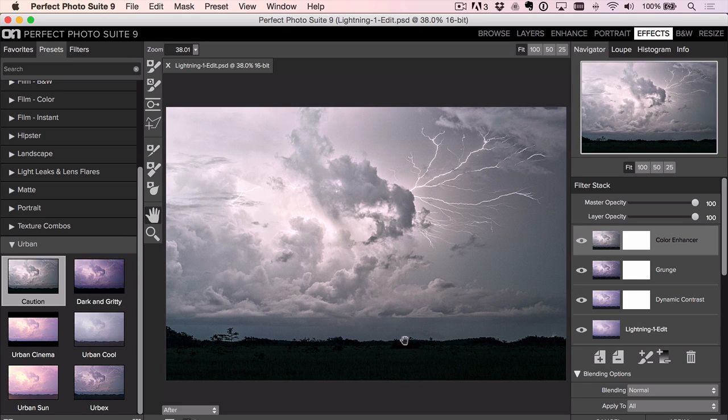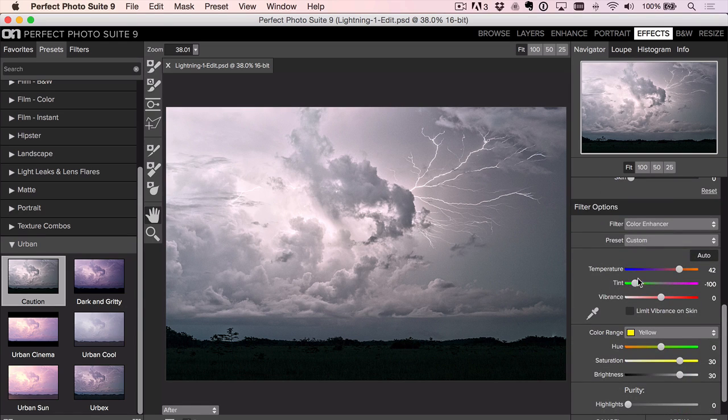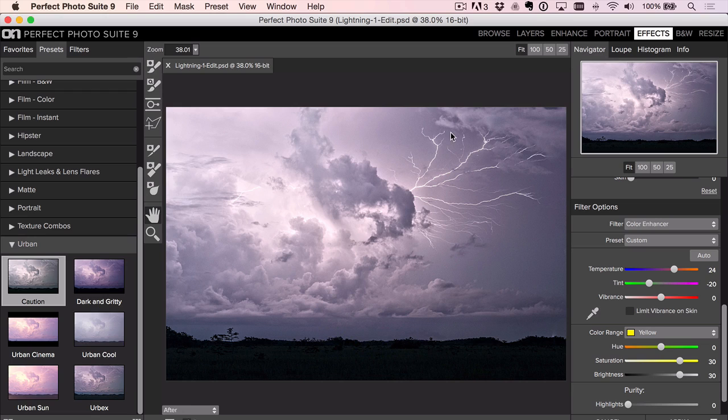The added benefit is it almost silhouettes the foreground, which is fine because there's nothing going on there. There's a color enhancer layer that's desaturating it, and you can tweak those colors to bring some back. That's before, that's after — pretty cool for clicking on one filter and what it does for stormy skies. Appropriately named as well. Let's click Apply to get back to Lightroom.